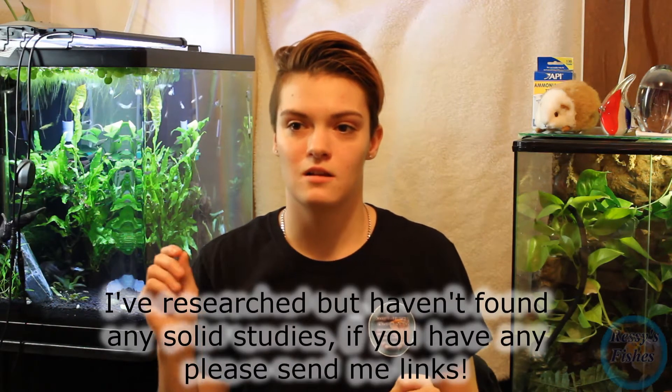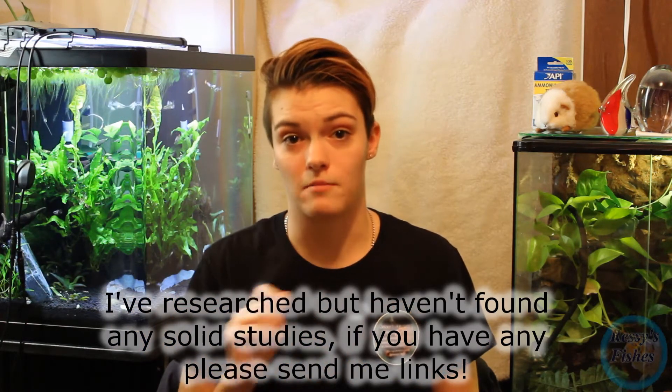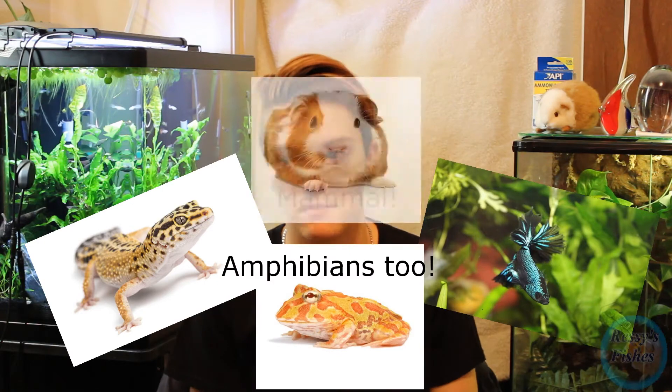There are no studies that prove negative effects of chloramines on mammals or people drinking it. But there are studies that prove that reptiles, fish, and anything that's not a mammal will be harmed by drinking chloramines.